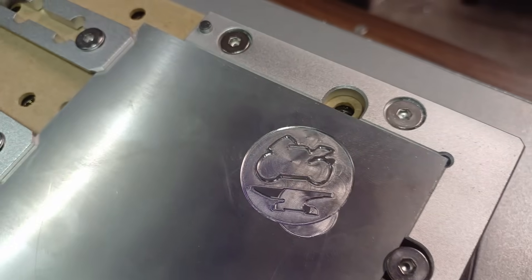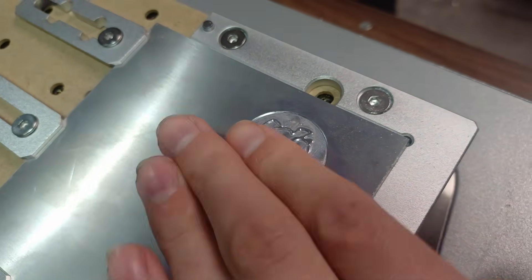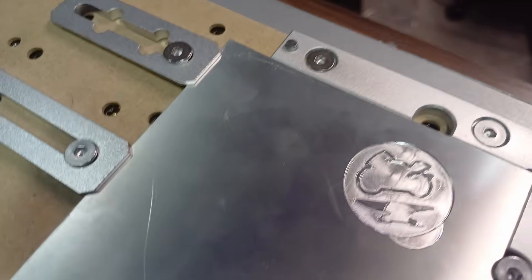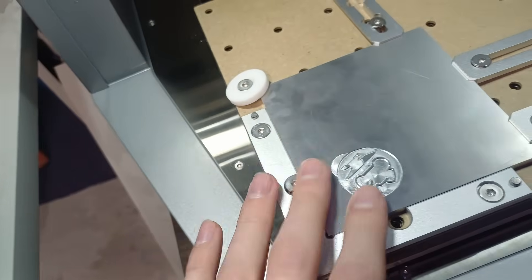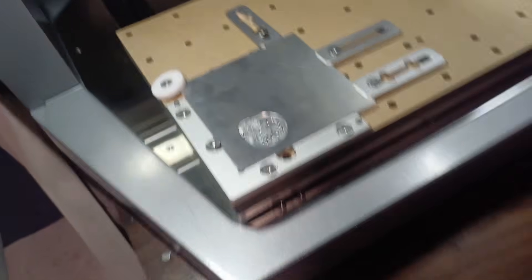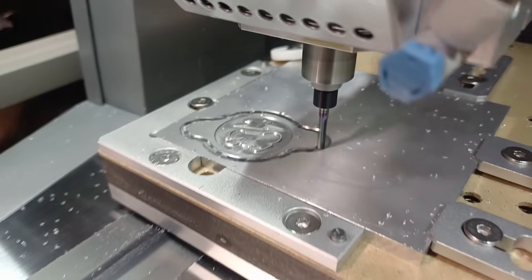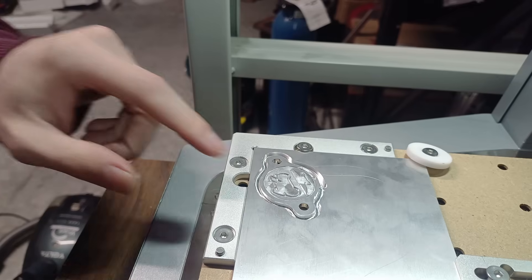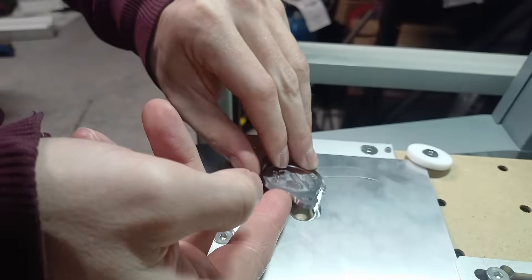So there's process number two — this is the front side now. You can see there's a circle here; I did mess that up slightly, for some reason it tried to do process one again, but I think that was my fault. Very happy with that though, this is starting to look pretty cool. I've got one more process to do on this side, and then hopefully it'll be parted out and the top and bottom will be aligned.